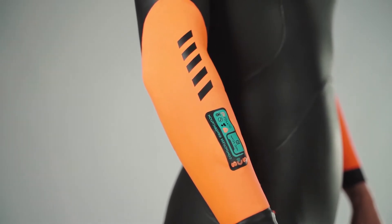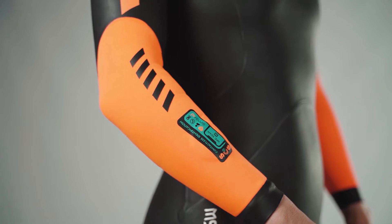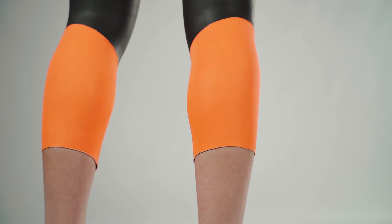To provide maximum visibility in the water, the wetsuit features a high visibility fabric on the forearms and legs. Neon orange is a color that stands out, especially due to its contrast with the water.